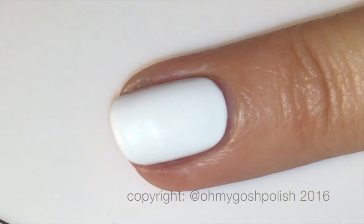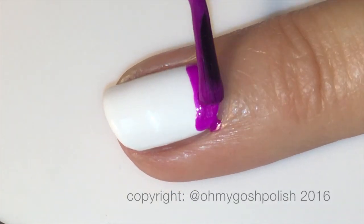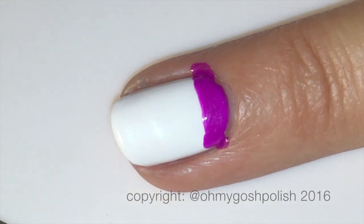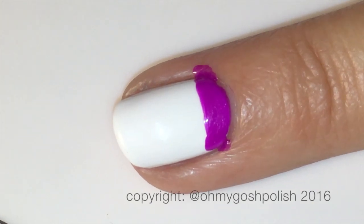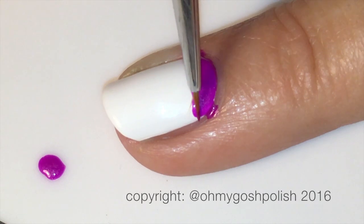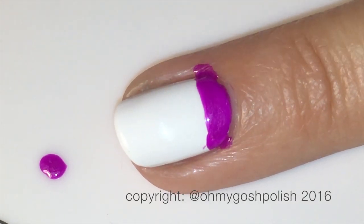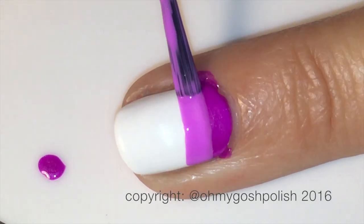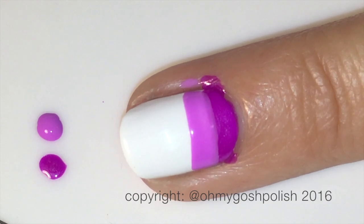To start the rainbow stripes, I'm beginning at the cuticle area — the base of my nail. You can obviously start at the tip if you prefer, but this is where I'm starting mine, using this gorgeous dark purple from the collection and just using the polish brush. Yes, you're going to make a little bit of a mess, and no, I didn't use any liquid latex to protect the skin — I just didn't think about it, and it really wasn't a big enough mess to be worried about.